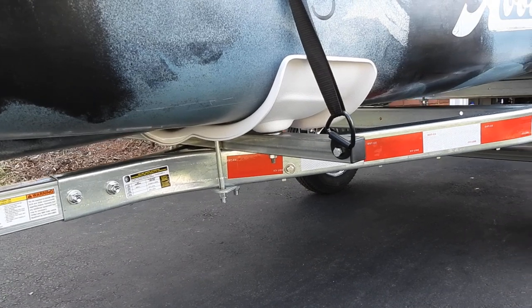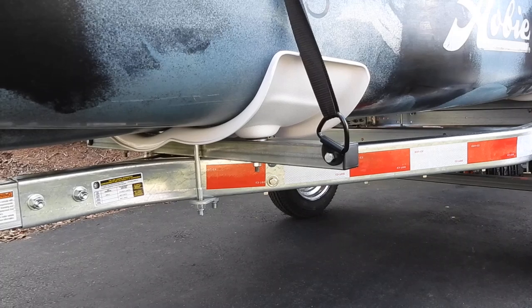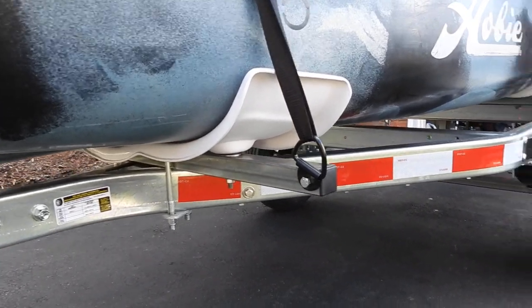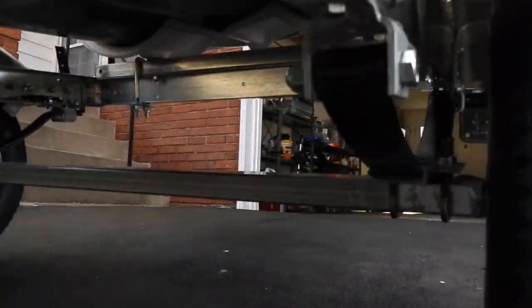There's a look at the front cradle — the front Hobie cradles — and how they're connected with the one and a half inch bars, and how the bars are connected to the frame. And a look underneath at how the back is connected in.